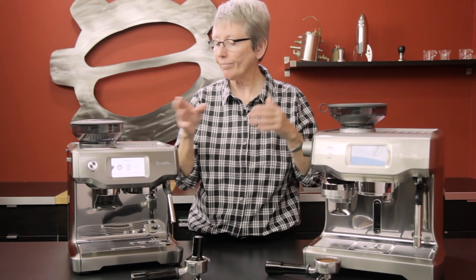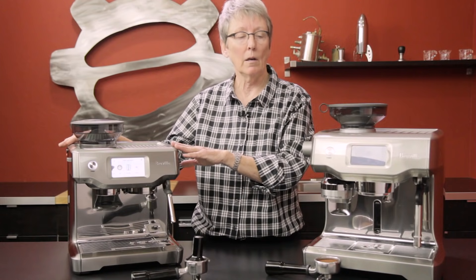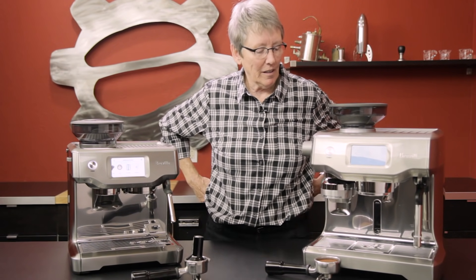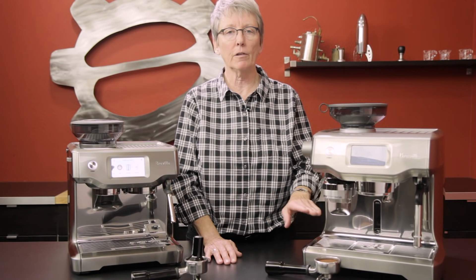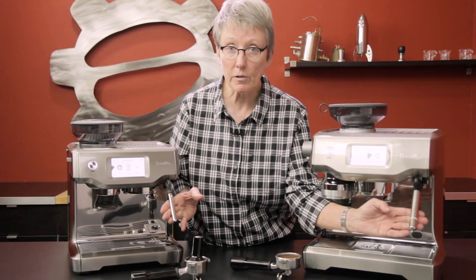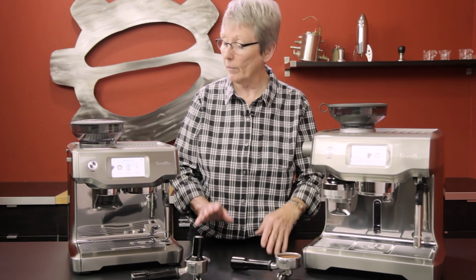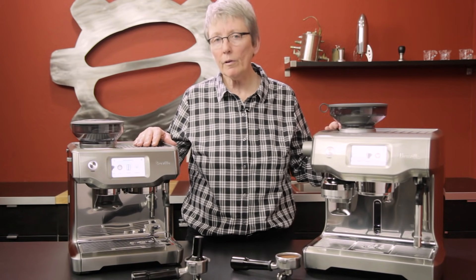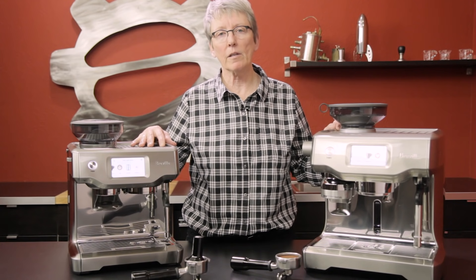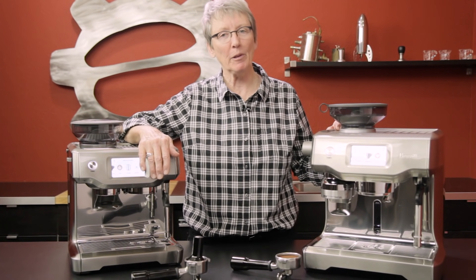Who would want one versus the other? The Barista Touch is for someone who's a bit more budget-minded and doesn't mind doing some of the work themselves. The Oracle Touch is for someone who wants to wake up, push a button, and have everything — grinding, tamping, frothing — done automatically. Both machines are positioned between super-automatic and semi-automatic. Check them out on our website where we have individual crew reviews going more in depth. Leave comments below — we always look forward to your feedback — and please subscribe. Thanks for watching!